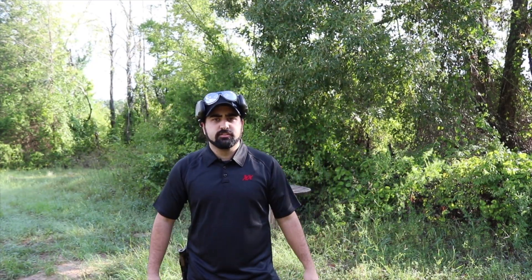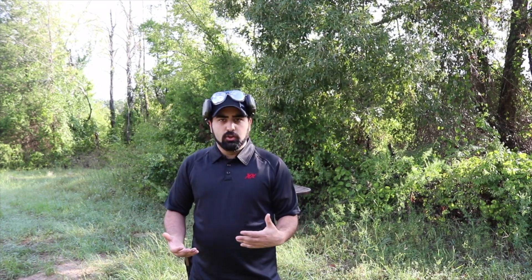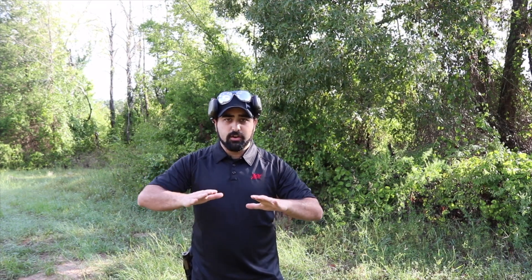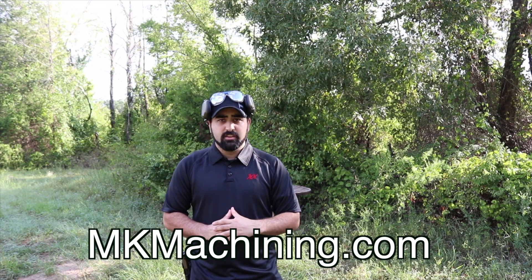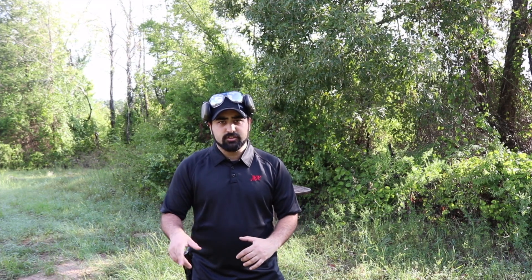Hi guys, Atticus James here with GearsofGuns.com and today we're gonna be talking about steel. I don't really want to go and tell you what you can shoot at steel, what you can't, how close, or anything like that. All of this is stuff that I do — I'm not going to recommend anything other than what the manufacturers suggest. If you're looking at purchasing steel, make sure you buy it from a high-quality manufacturer such as MK Machining, the guys that sent us out this plate that we're gonna be shooting up today — I'll leave a link in the description.